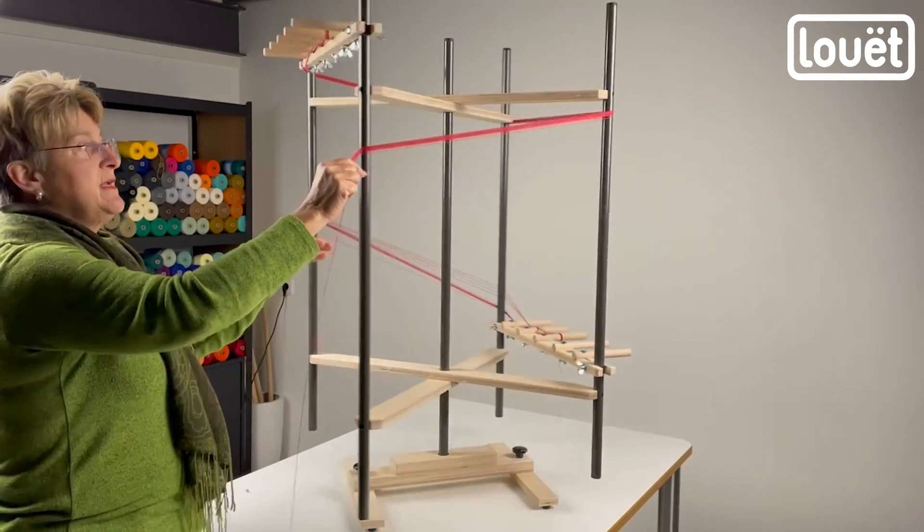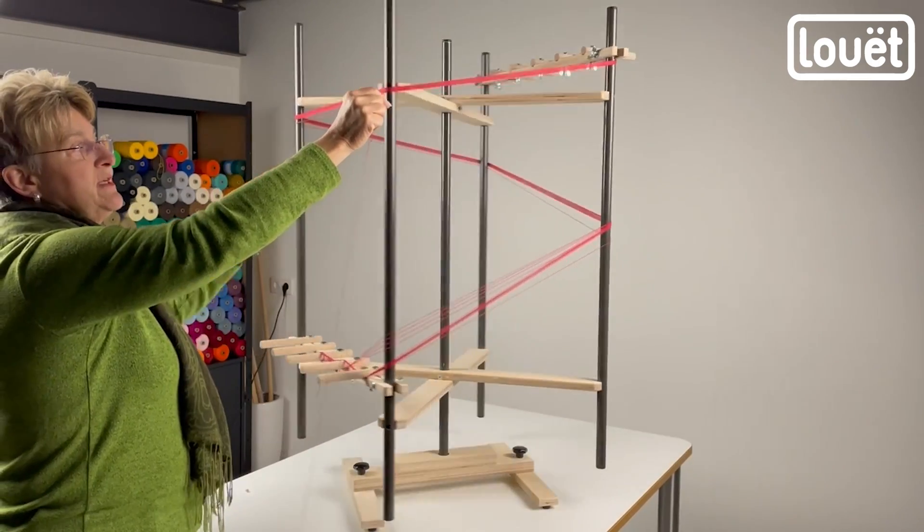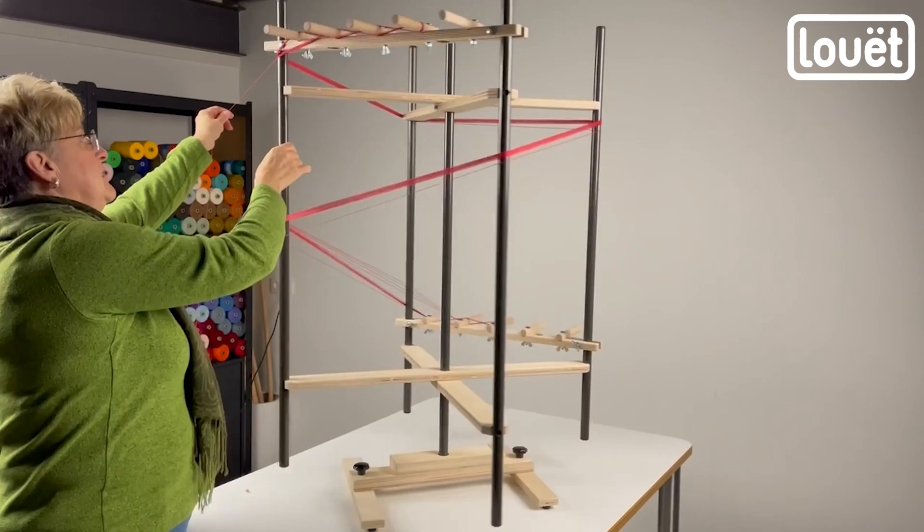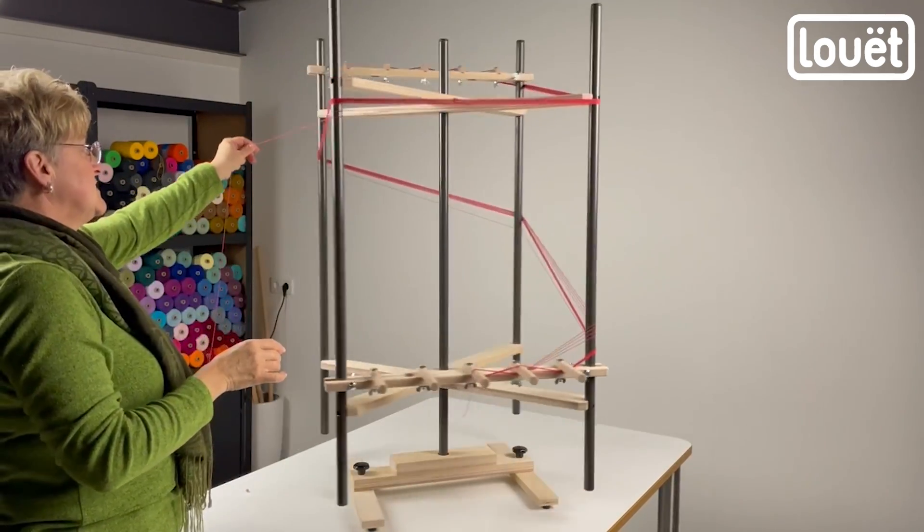The change we've made is to make it easier to spin. It spins much nicer than it did before with the new bearings. You'll see it will just spin all by itself.